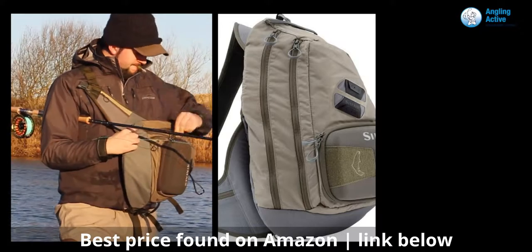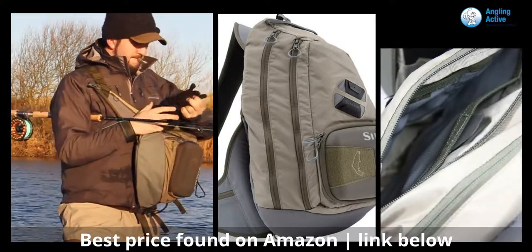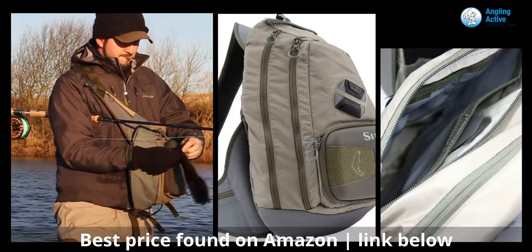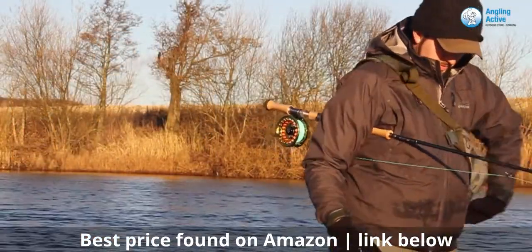The two larger pockets towards the rear of the pack are also upward-facing zippered, with large gripper rings for use with gloves. Inside the rear pocket is one large space, and the midsection is compartmentalised with stretch mesh, storing further items individually, in order, and with no fuss.